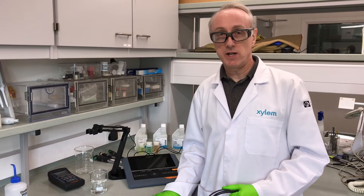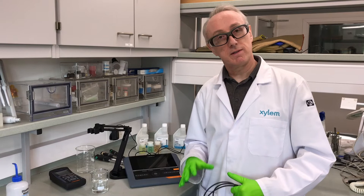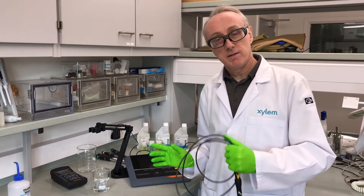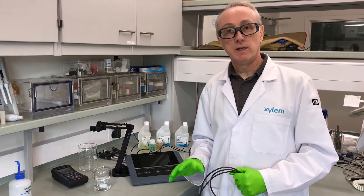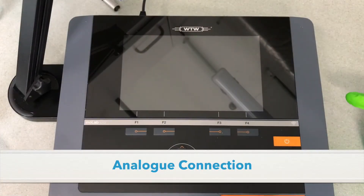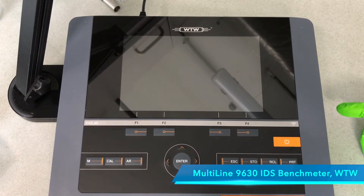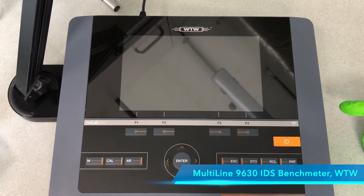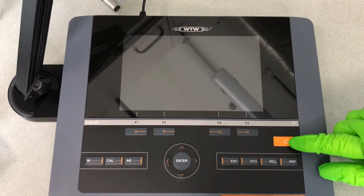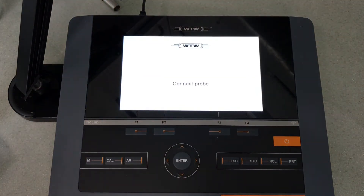In addition to digital technology, we now have wireless digital technology and that adds more benefits. So what we're going to do here is set the meter up from scratch, as you would do if you received it brand new. Here we have the bench meter — this is a Multi 9630 IDS meter. It has three connections at the back and they're all the same, which removes the problems that people have with different connectors and different types of probes. So if we switch the on button on, it's now telling me to connect the probe.